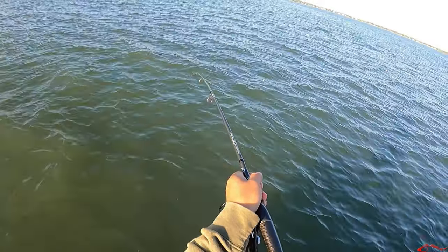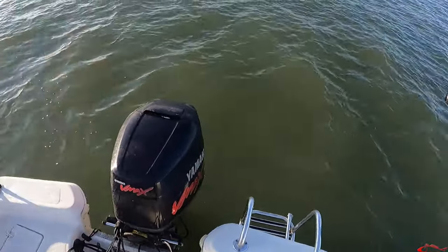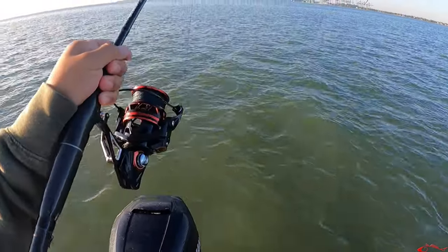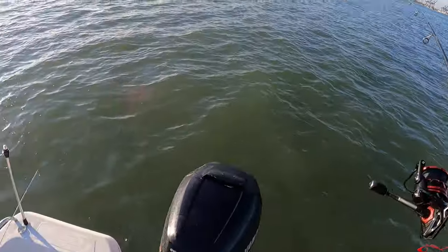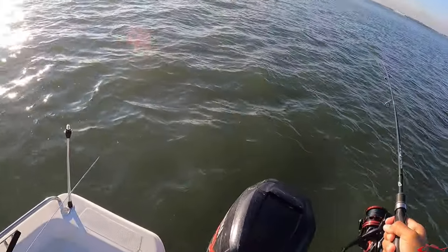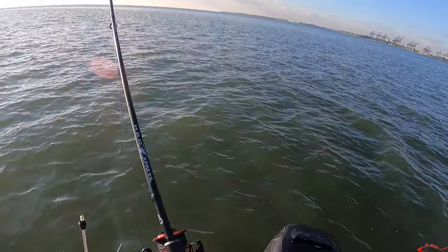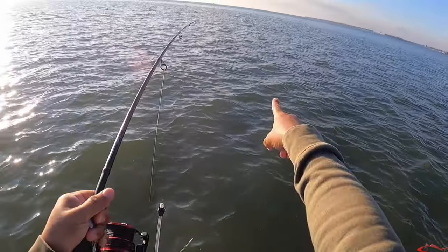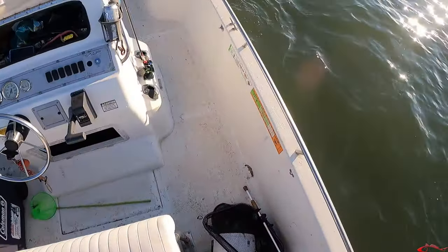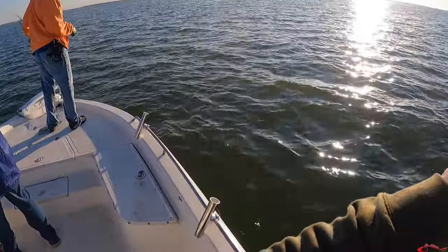There he goes — he's on. He ran right next to us, he's underneath us. I'm not gonna be able to control him too much — I only got 20-pound leader line on here. He's gonna let him do what he wants to do, try to land this guy. There's another reel run. I'm just gonna let him take his time, let him do what he wants.